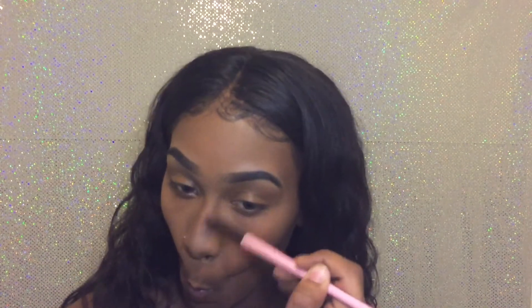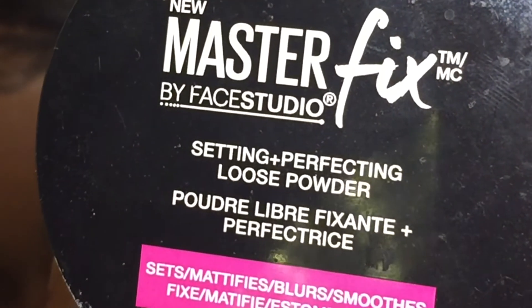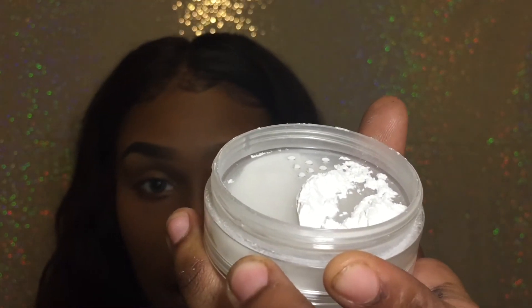I'm going to take Maybelline's Master Fix — it's basically a setting and perfecting loose powder, which is actually what it says on here. It sets, mattifies, blurs, and smooths. Look how it is y'all — it's literally loose powder.